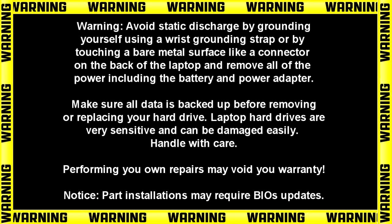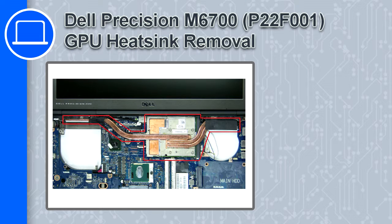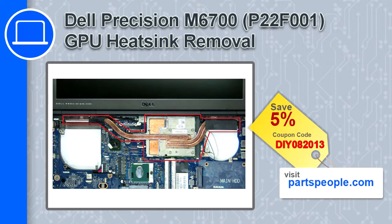Hey, how's it going? This is Ricardo, and in this video I'll show you how to remove the GPU heatsink on a Dell Precision M6700. If you're looking for parts for this laptop, go to our website and use this coupon for a 5% off discount.